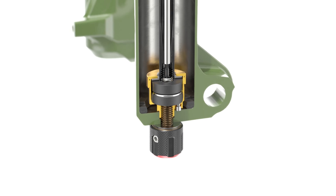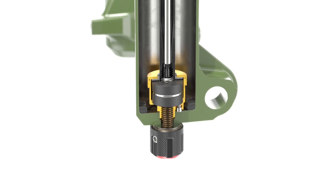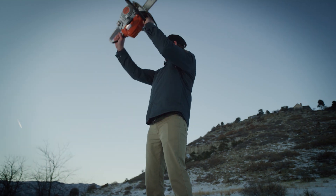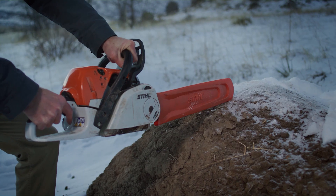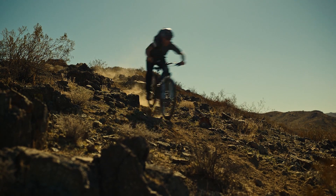Buttercups have the solution to blocking trail chatter — those high-frequency vibrations that reverberate from the trail through your fork and straight into your clenched hands, like a rubber mount on the handle of a chainsaw. Buttercups take the initial sting off those fast sections through roots or small rocks to greatly reduce the chance of fatigue.